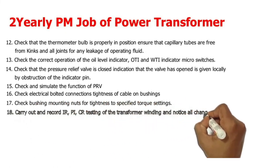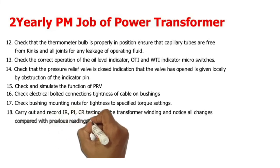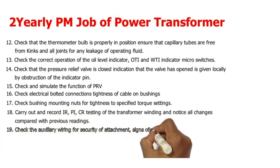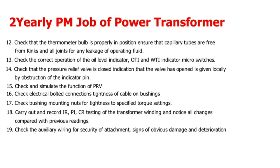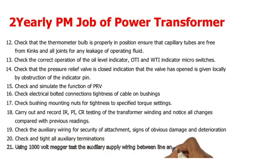18. Carry out and record IR, PI, and CR testing of the transformer windings, and note all changes compared with previous readings. 19. Check the auxiliary wiring for security of attachment and signs of obvious damage and deterioration. 20. Check and tighten all auxiliary terminations.